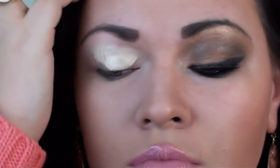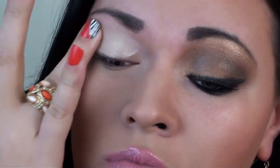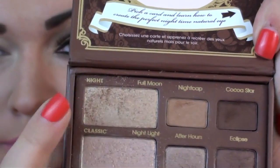First, I'm applying my Too Faced Shadow Insurance in Lemon Drop. And now I will be using my Too Faced Natural at Night palette, and I'm going to be using the whole top section right here.